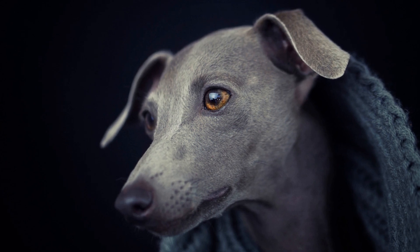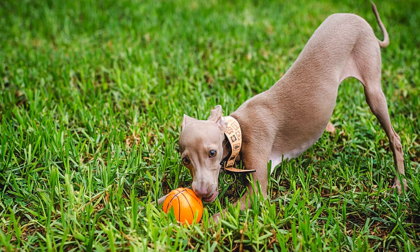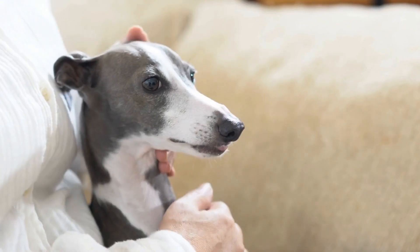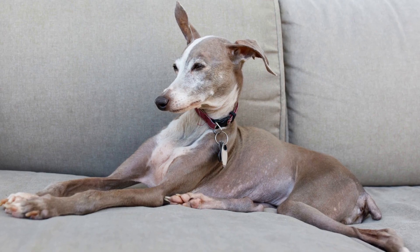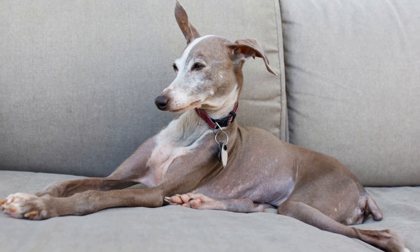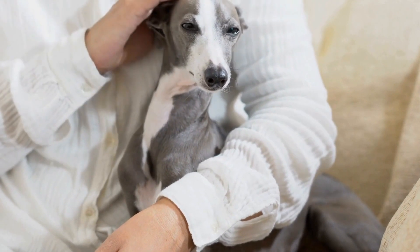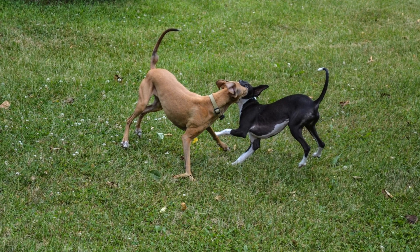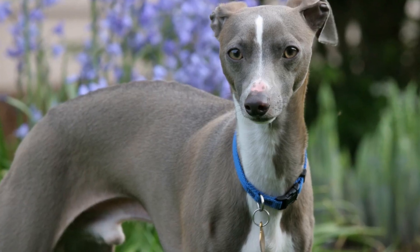Proper care during the early stages of a puppy's life is vital for their well-being and development. For feeding, Italian Greyhound puppies should be fed a high-quality puppy food designed for small breeds. Feed them small, frequent meals to prevent bloating, a common concern for this breed, and pay attention to portion sizes based on their age. For socialization, Italian Greyhound puppies are highly sociable and crave human interaction. Start socializing them early by exposing them to different people, environments, and gentle handling to help them develop into confident and well-adjusted adult dogs.